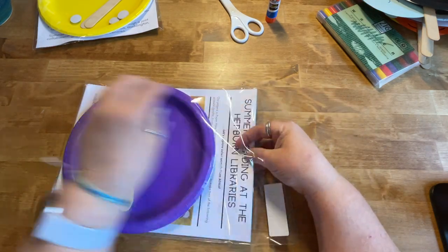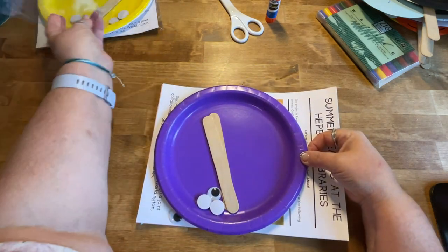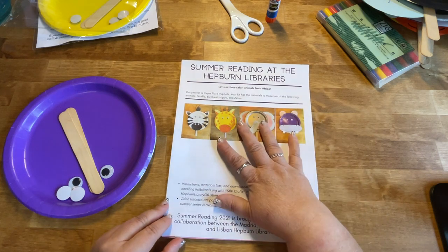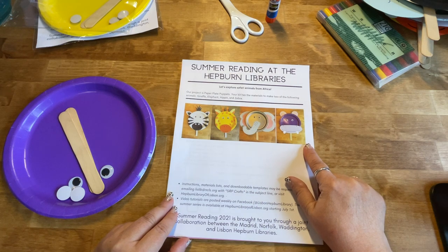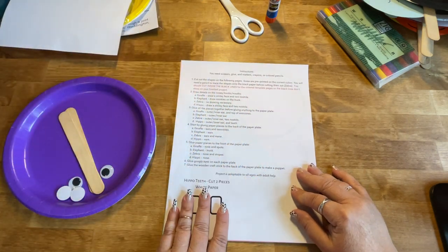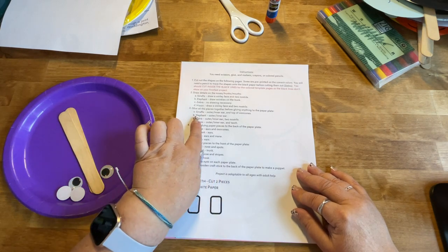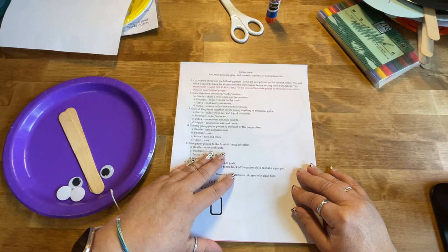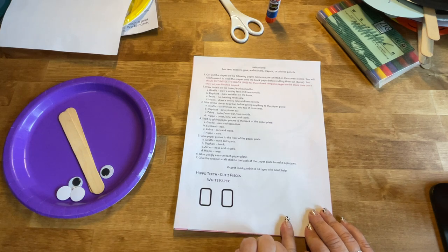All of the kits are going to have the same basic items in them. Each kit is going to have a sheet on the front that has a picture of each of the four animals so that you have a guide of what you need to do. You will also have another sheet which will be step-by-step instructions. They're not as long as they look because under each step it does give you a little hint of what to do for each animal — generally what order to glue things in. You will also possibly have something at the bottom that you need to cut out.